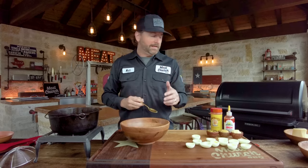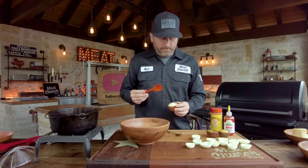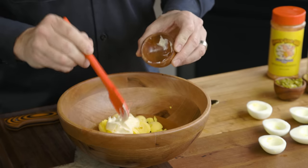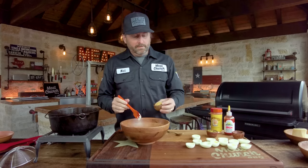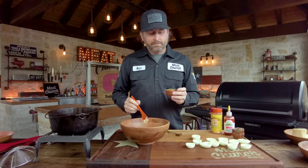Now we've got all the yolks out — let's get into the mixture. Some of this is traditional and, in true Meat Church fashion, some of it's not. We're going in with two tablespoons — it's easy to remember, but the recipe is always in the description and on MeatChurch.com. Two tablespoons of Duke's mayonnaise — Duke's is the only answer. Then two tablespoons of Dijon mustard — got to get that twang.